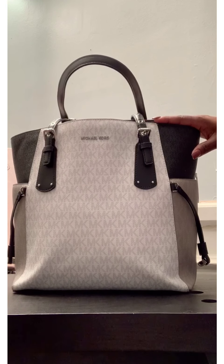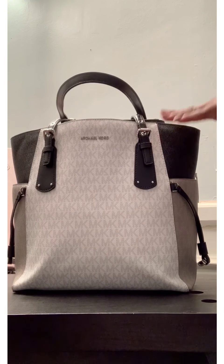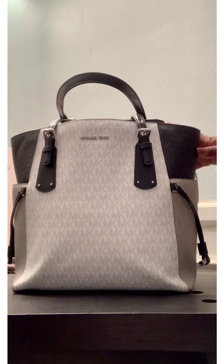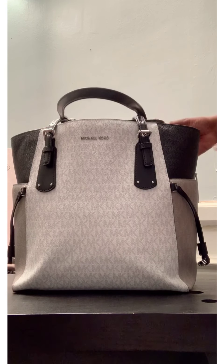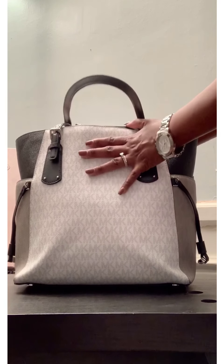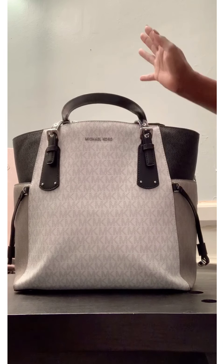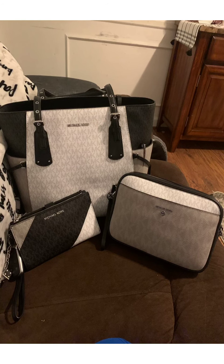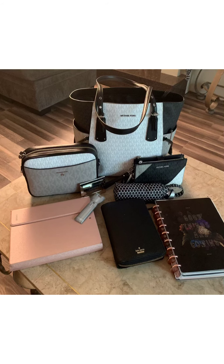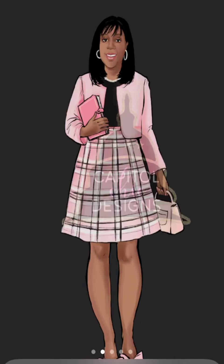My favorite part — I have to say the most surprising part was the cosmetic bag, because I bought it for one reason and I needed it for another. And I'm just surprised that it actually worked out. But guys, thank you so much for joining me to take a tour of my purse and to see what's in my purse. If you have any questions or anything, just let me know. Have a blessed and awesome day!